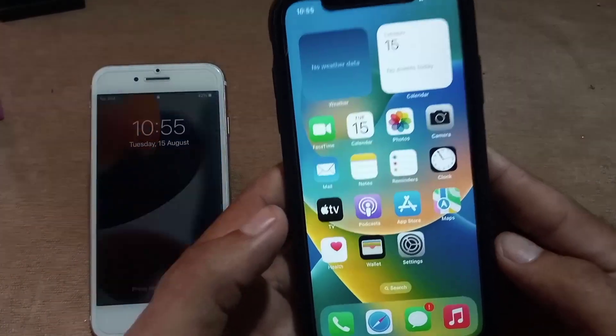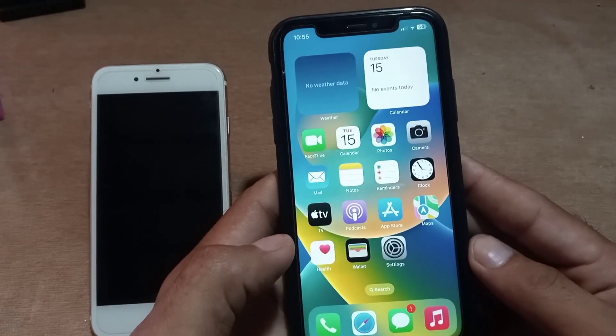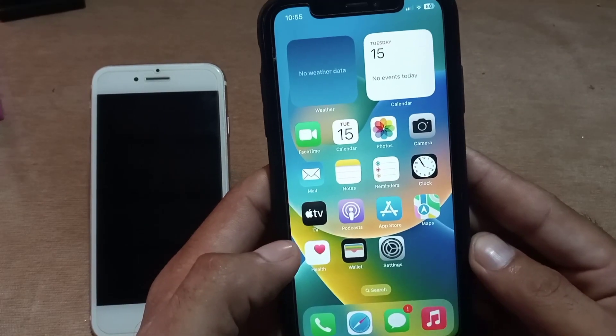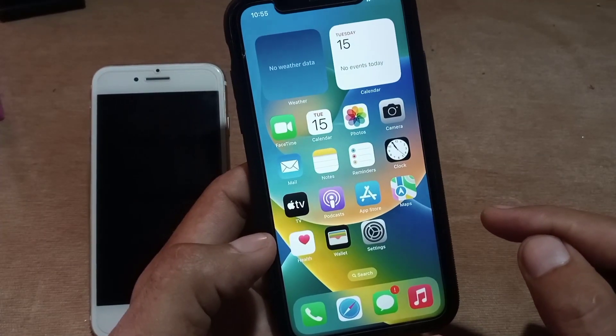Hello guys, welcome back to another video. In this video I will discuss how to erase all settings of your iPhone before selling it, because if you want to sell your iPhone, this video is important for you guys.